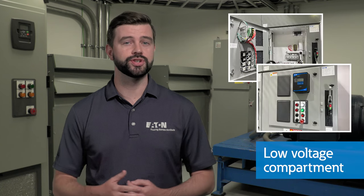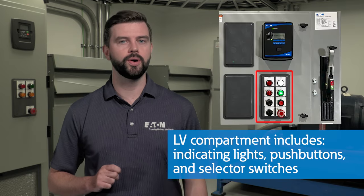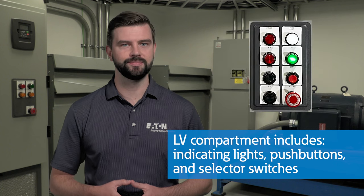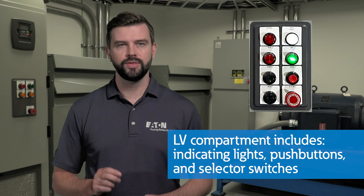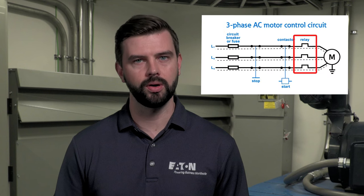Now onto the low-voltage compartment, which is isolated from your main medium-voltage components. Mounted on the low-voltage door are basic components such as indicating lights, push buttons, and selector switches that allow for local interface with the system. The indicating lights can tell you things like contactor status as well as whether a fault or alarm is present. The push buttons and selector switches allow an operator to control the load locally or remotely. Additionally, you will typically see an electronic protective relay mounted on the door. This protective relay is the brains of the operation — it monitors voltage and current signals from the PTs and CTs to ensure proper motor operation. If there is an abnormal condition, such as motor overload, the protective relay will send a signal to the contactor to open, protecting your motor.